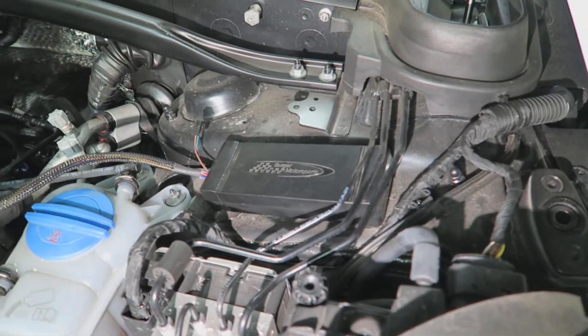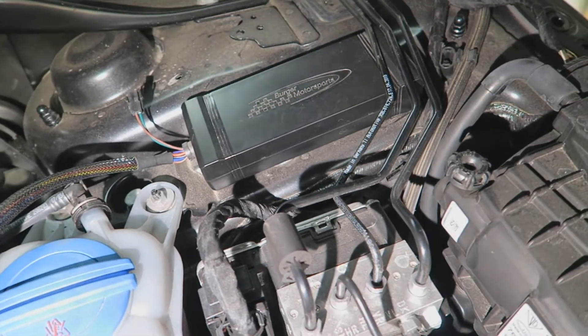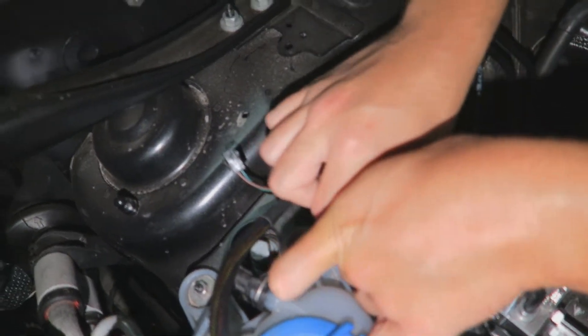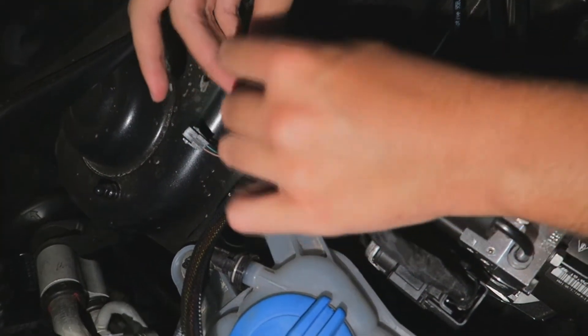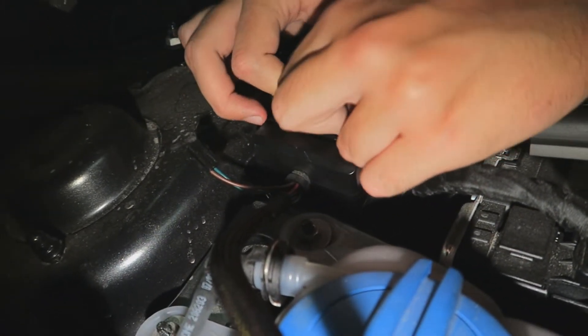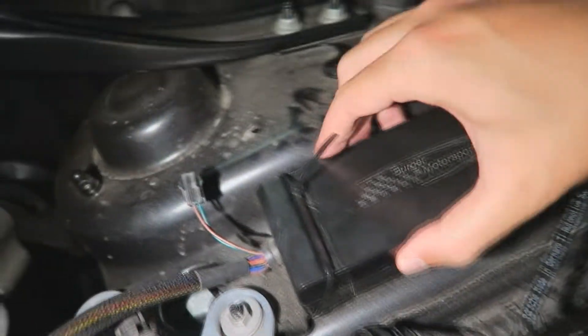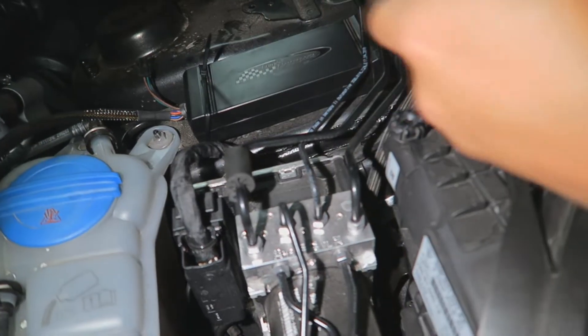We're just 10 minutes in and all three clips are secured. I got myself some zip ties and now I'm going to figure out how to fit these. I'm stuffing the box underneath here — I'm not claiming this is the perfect position, but this is just what I'm doing. There we go, that's tight.